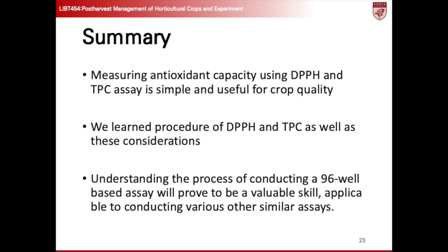Assessing antioxidant capacity through DPPH and TPC assays proves both simple and valuable for determining crop quality. Understanding the procedures and considerations involved in these assays equips us with practical skills. Mastering the 96-well-based assay methodology enhances our ability to conduct similar assays efficiently, thereby broadening our analytical capabilities. I trust that you have found the assays we've covered to be valuable and have gained insightful concepts for real experiments. I believe this knowledge will enhance your performance in experimental classes. Looking forward to seeing you in the class.